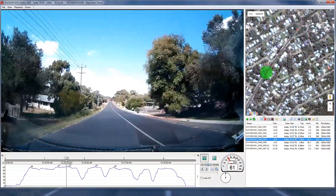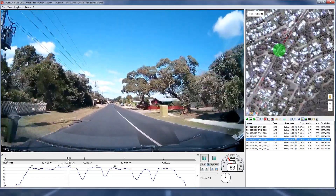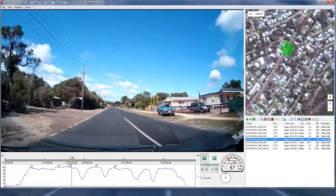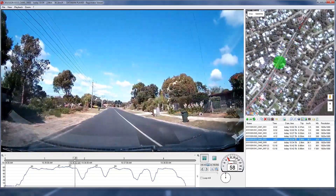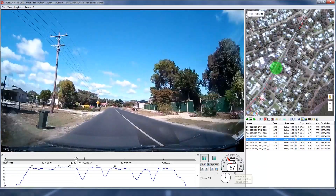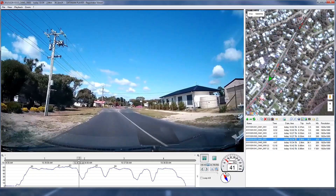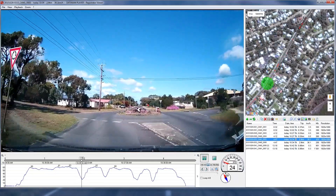So it might be slightly out. I really have to set up three cameras — one to record my speedo and one to record the speedo from my other GPS. Because when I'm sitting on 60k's, my GPS will be sitting on... 57k's, sorry — it's the other way around.